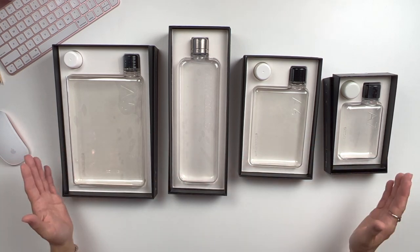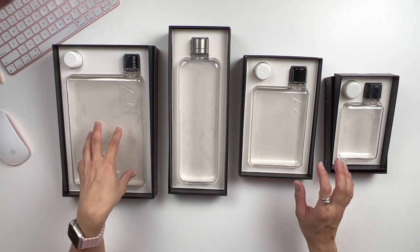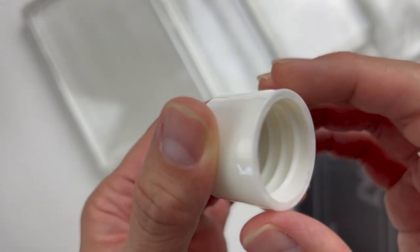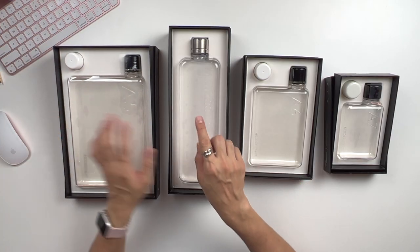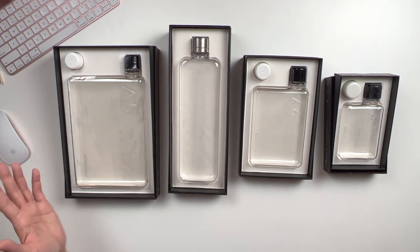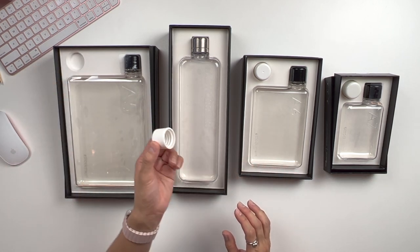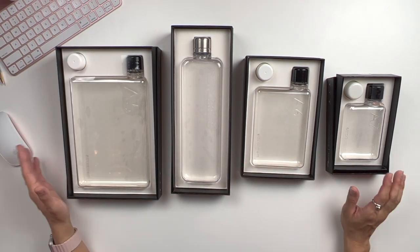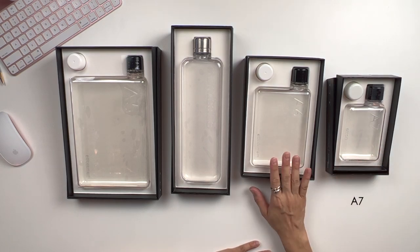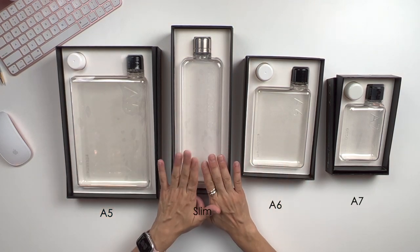Now that we have unboxed everything, let me take you through a very quick highlight. As you might have already noticed, each Memo Bottle comes equipped with a black and a white lid — except for the Slim Memo Bottle, which is paired with a stainless steel lid. This is a very thoughtful gesture — just in case you lose one, at least you have a spare. I've got the entire range here: the A7, A6, A5, and the Slim Memo Bottle.